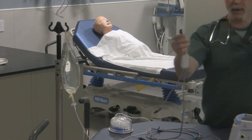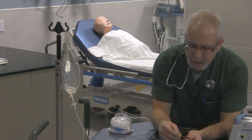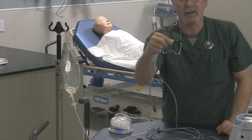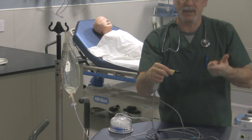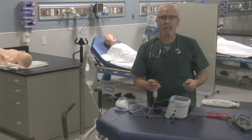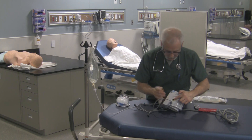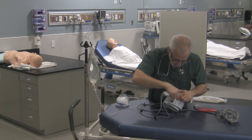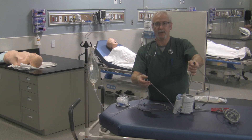Before connecting, make sure the indicator marks on the yellow color-coded plug line up with the indicator marks on the yellow port of the humidifier. Looking at the humidifier, here's the yellow color-coded port for the plug - you'll see the indicator mark right here. Simply line them up and connect. Now you've got your wires properly hooked up to your humidifier.